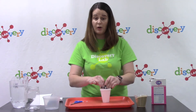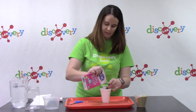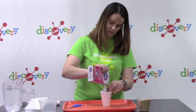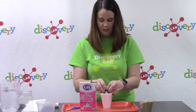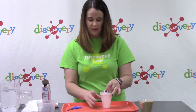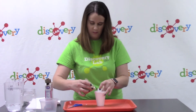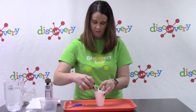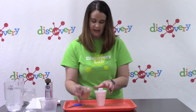Now we're going to put our paper tube in the center of our cup. We're going to take our sugar and pour it into the center column we've made inside of the tube, filling it almost all the way to the top. Then, around it — between the edge of the cup and the tube — I'm going to pour the sand and even it out.